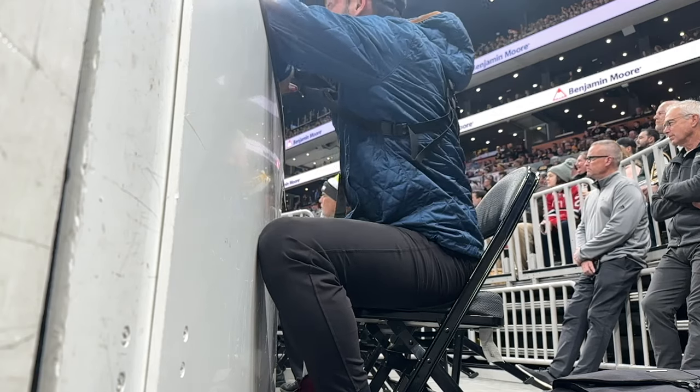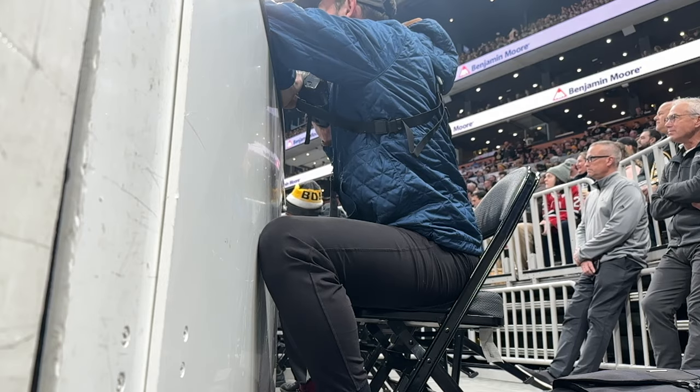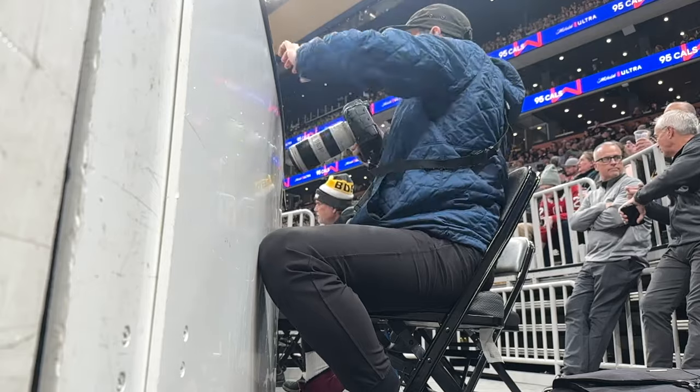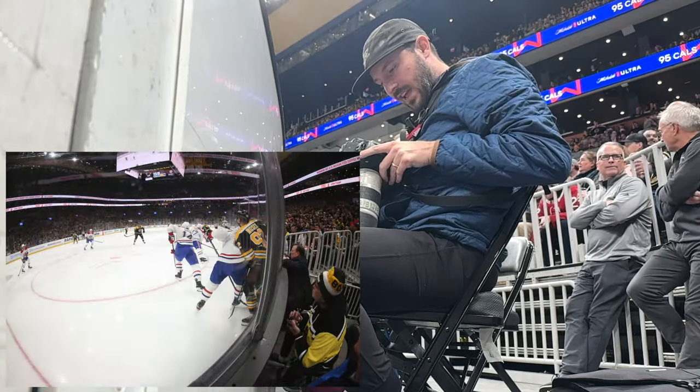First thing you might notice — I'm not the most comfortable, but I prefer shooting down here versus up in the stands or above. Most of the time it's only during stoppages that I'm going to see what images I got and tag them so I can send them out during the game.